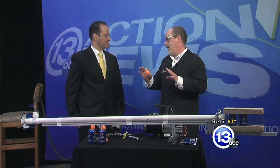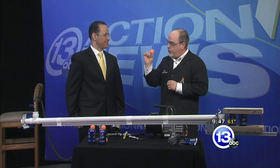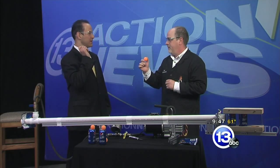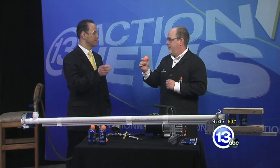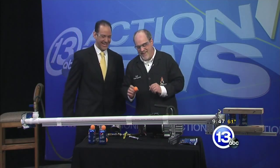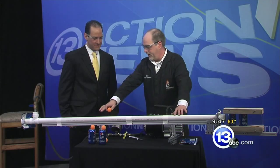Well, severe weather season is coming up, and even something as innocuous as a ping-pong ball traveling at hundreds of miles per hour can be dangerous. This sounds like when they talk about dropping a penny off of the Empire State Building. That's an interesting one — it's not true, it's like a myth. This is not a myth, though. What we're going to do is we're going to accelerate this ping-pong ball using this PVC pipe.